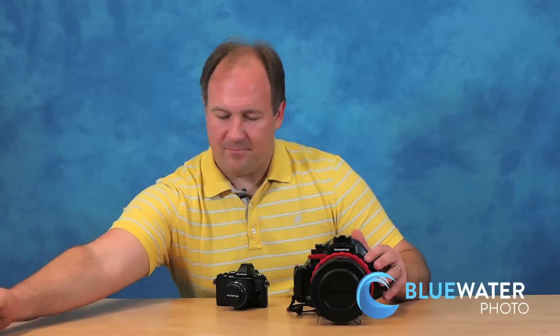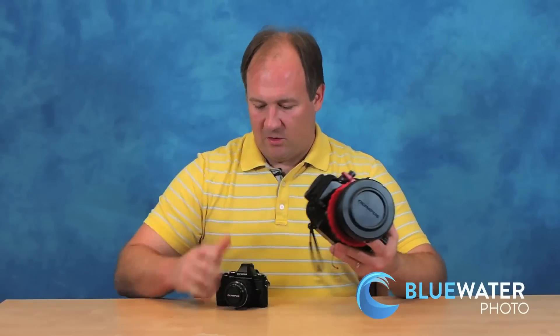But for focusing speed, you can't beat a mirrorless camera. This OM-D E-M5 just focuses — you got the shot. You can get incredible photos and you'll see them all over our website. And it takes great video too.